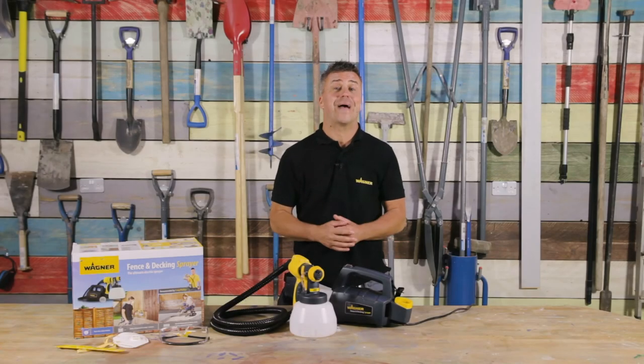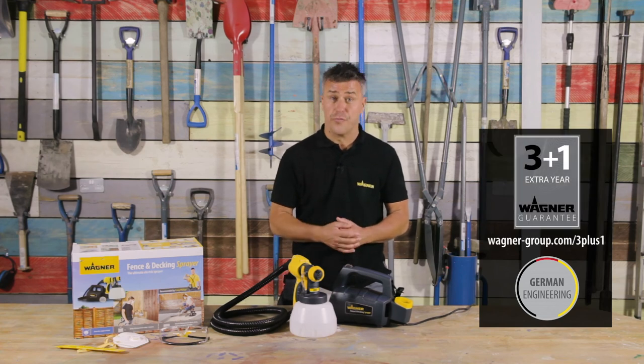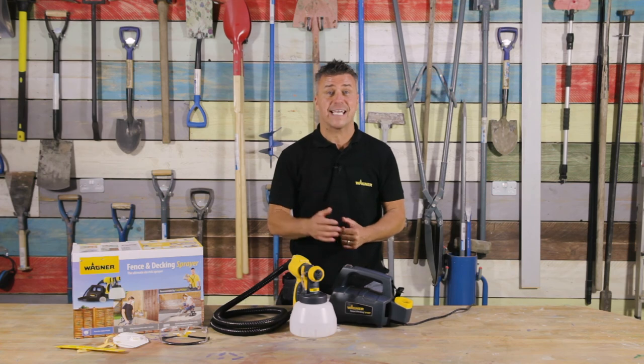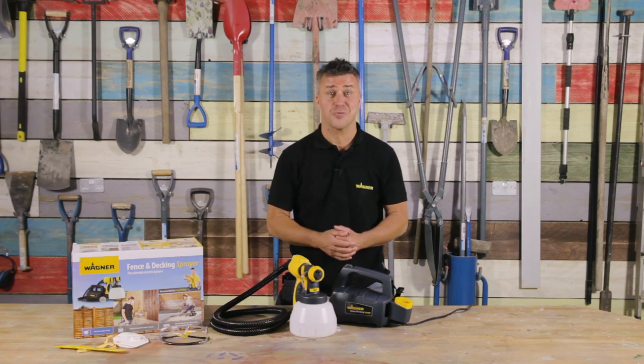All Wagner products benefit from German engineering. The Fence and Decking Sprayer comes with a standard three-year guarantee. However, you can register on Wagner's website and extend that three-year guarantee to four years completely free of charge. If you've enjoyed this video, please hit the like button and don't forget to subscribe.